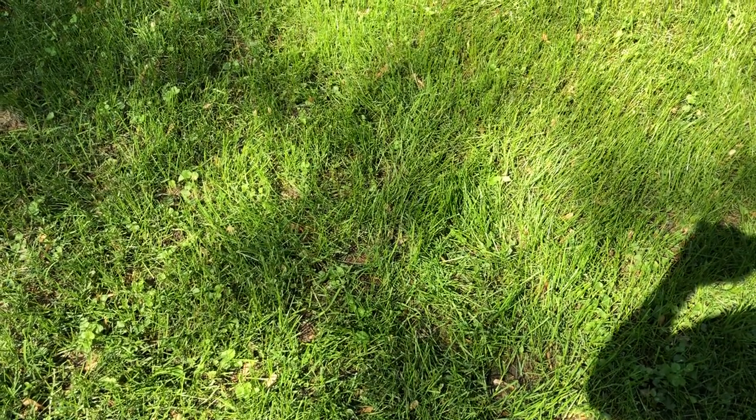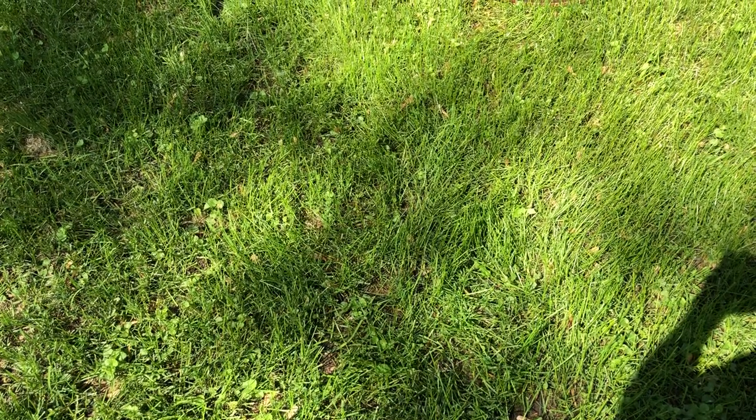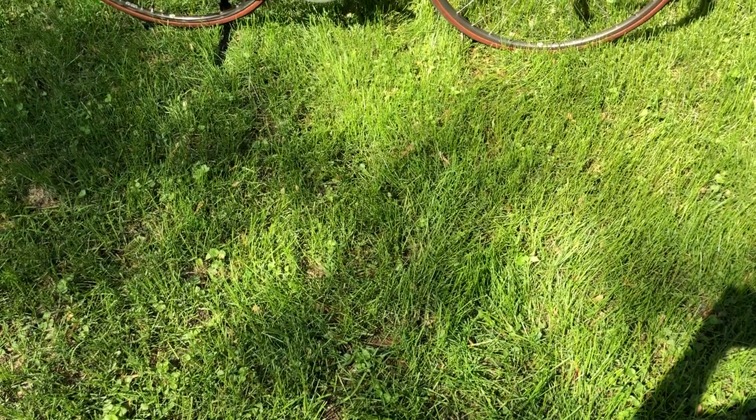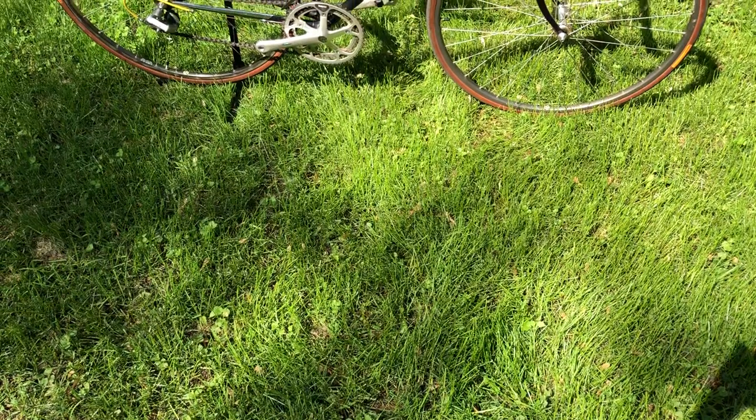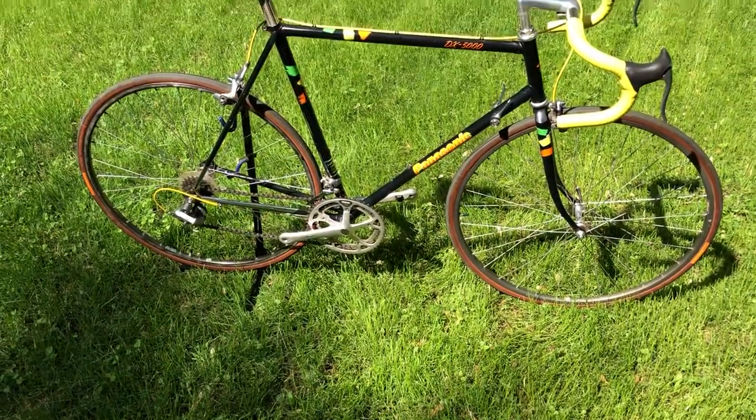Hello everybody, this is the grass in the backyard and I'm about to show you something that's one of my favorite bikes that Panasonic ever made — and there it is.